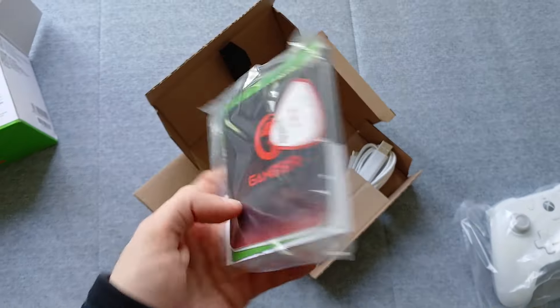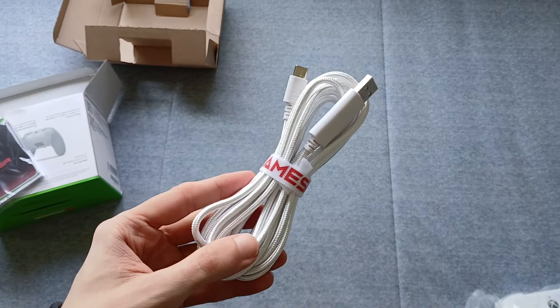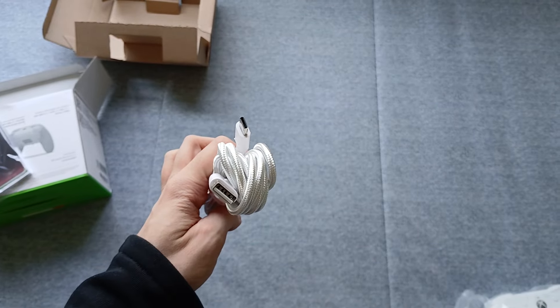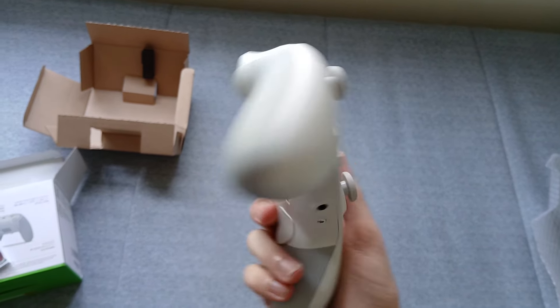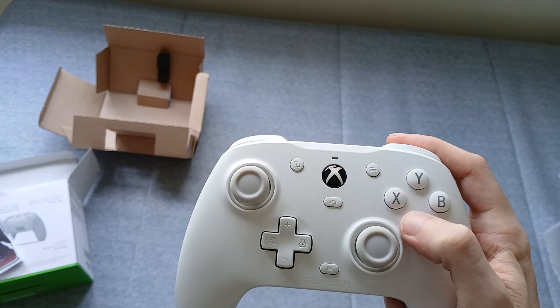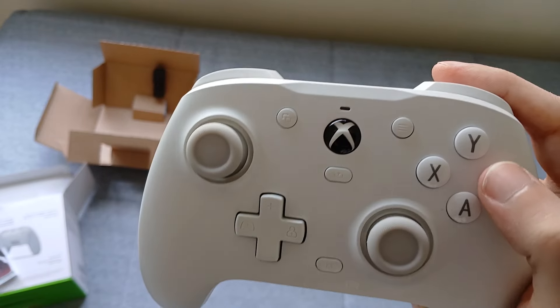Like the Collide, it comes with some Xbox Game Pass Ultimate, which I may take advantage of this time. This may just be personal taste, but the triggers and bumpers feel a little better to use than on the Collide, and the textured grips feel better to hold onto.